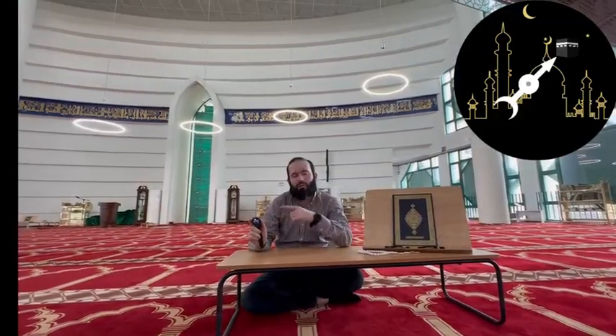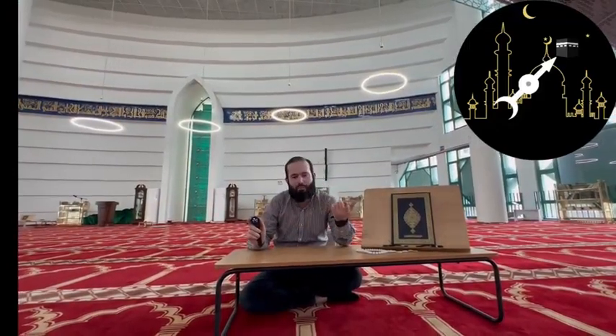Number three, it has the step-by-step namaz as well. So if you forget something, this will help you to remember it.